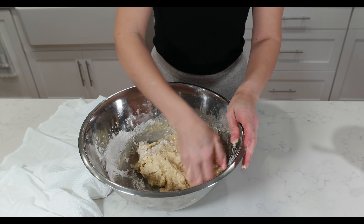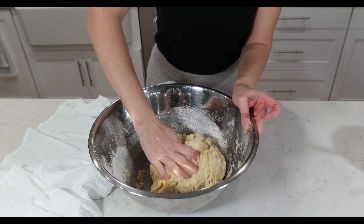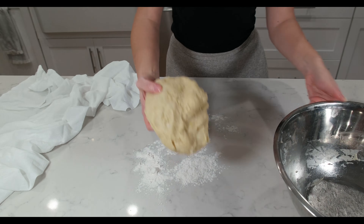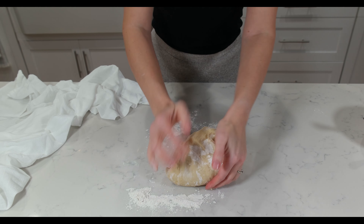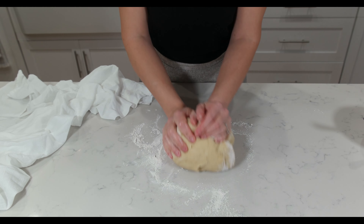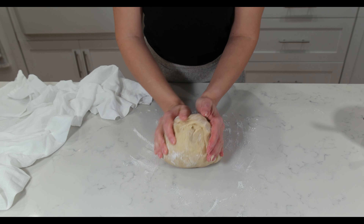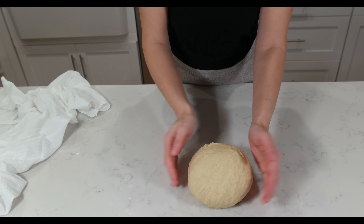Now you can knead it with your fingers in the bowl until you have a ball of dough come together. It is important to knead it well, so take it out of the bowl onto a floured surface and knead it for a few minutes until it is light and airy.